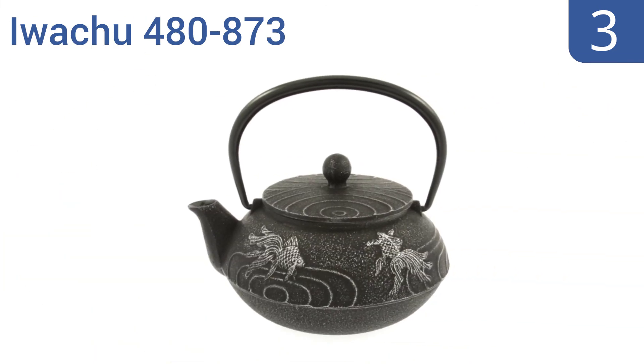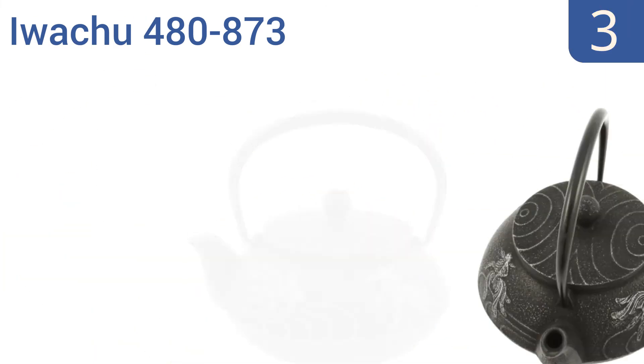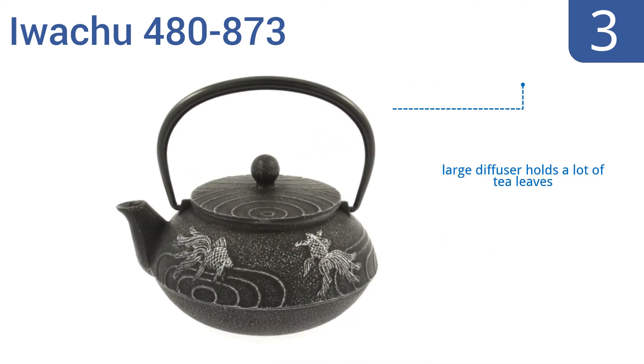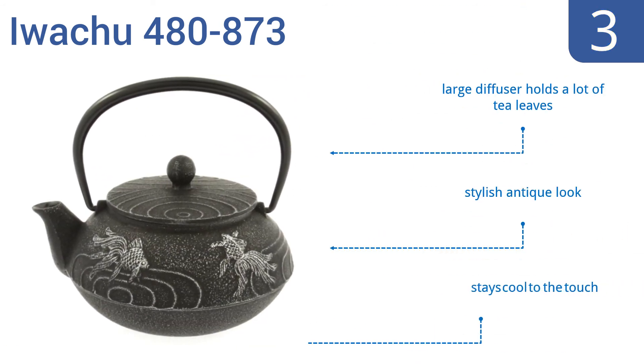Nearing the top of our list at number 3, the authentic Iwachu 480873 offers superior quality, skill, and artistry like no other. This attractive masterpiece is perfect for entertaining and can fill two large mugs or four small tea cups as needed. Its large diffuser holds a lot of tea leaves, and it has a stylish antique look. And it stays cool to the touch, too.